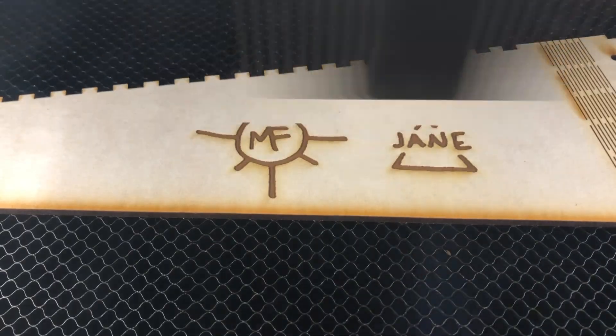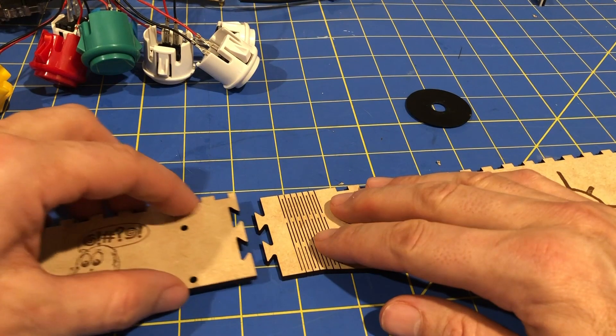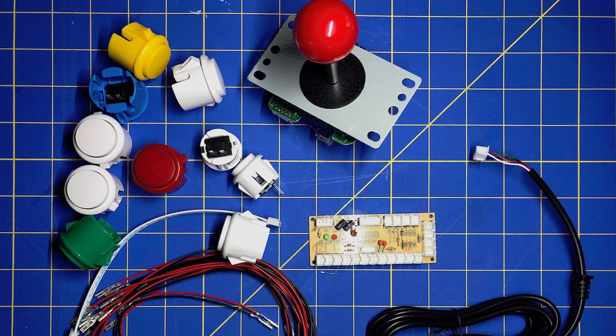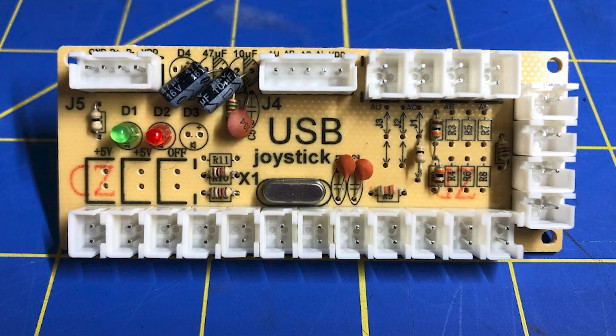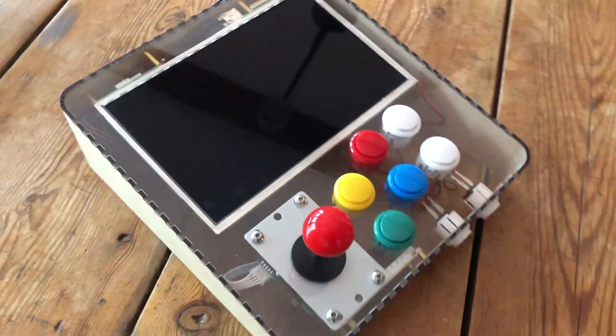It was really fun to assemble this project. The cabinet sides and mounting holes were cut so accurately, it felt like we were putting together a kit. We used a USB joystick and button kit, which costs about $10 online and has an interface card that plugs directly into the Raspberry Pi. We also bought a 10.1 inch HDMI display online for about $55.